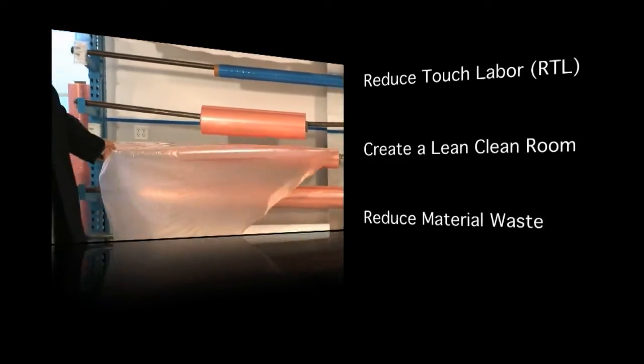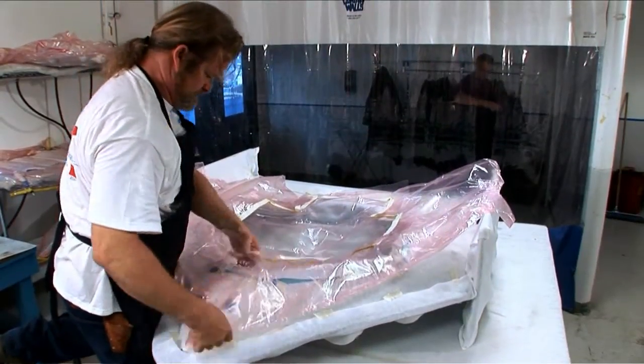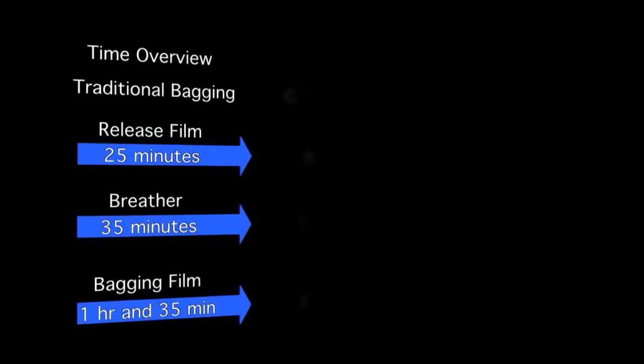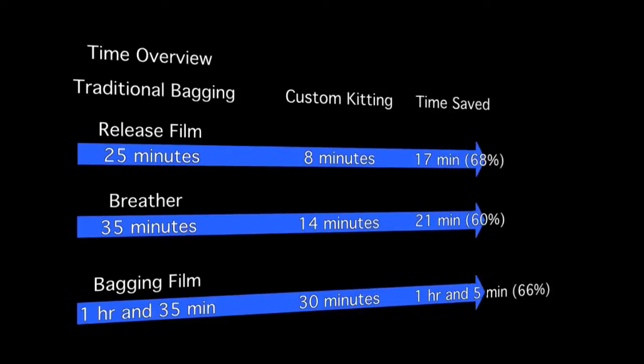Material usage is cut down because the layup technician is given only the material he or she needs to bag the part. As you can see, there are limitations and high costs associated with traditional vacuum bagging, and they can be overcome by using customized vacuum bagging solutions.